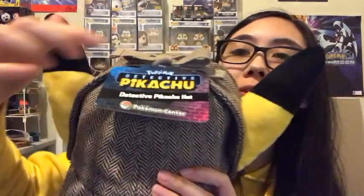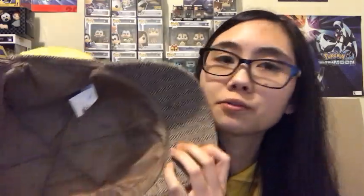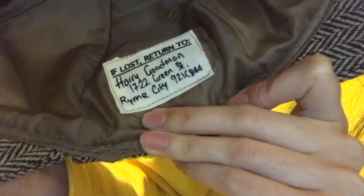This hat is a brown deerstalker hat — the one that Sherlock Holmes wears. The hat has a bow at the very top of it, and there's also a button. On the inside, it has the hat note from the movie. It says: if lost, return to Harry Goodman, 1722 Green Street, Rhyme City, 921C844.